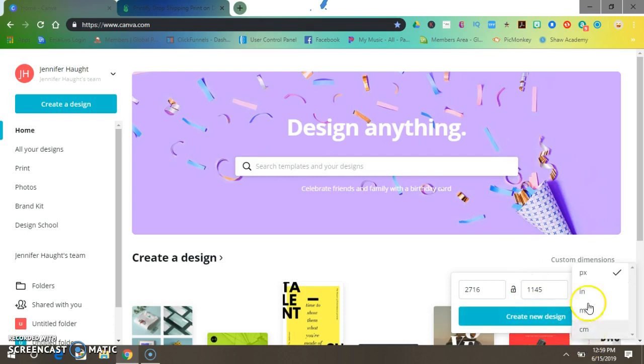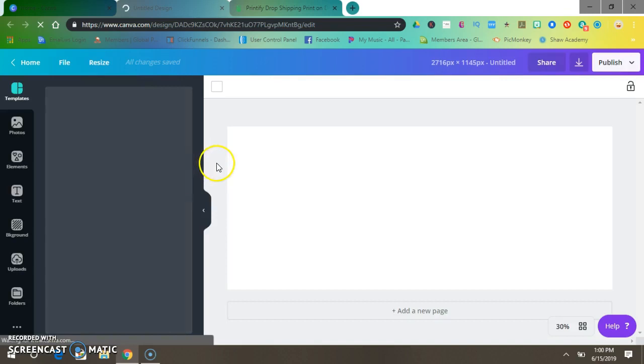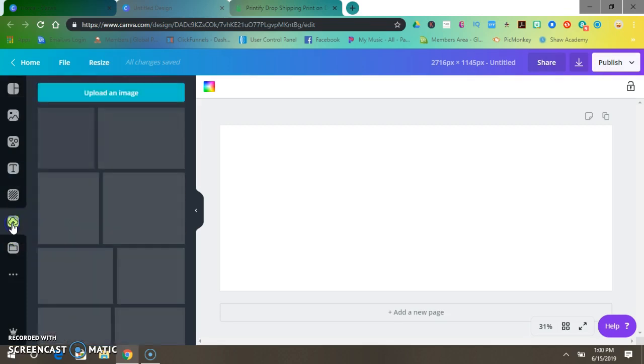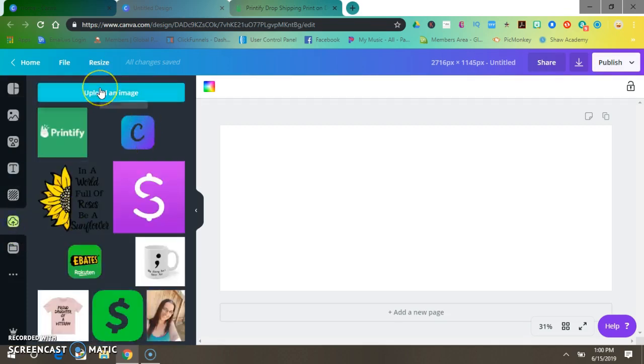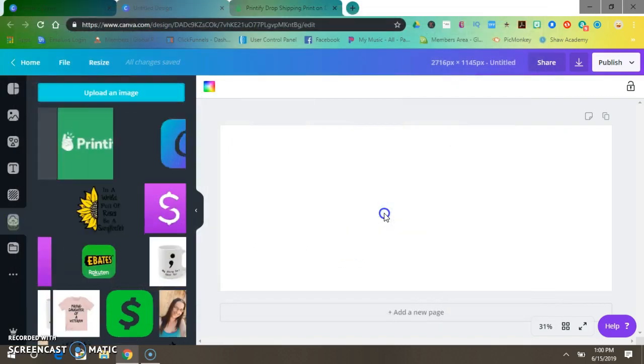So 2716 by 1145 px — make sure it's on pixels — press 'Create New.' Since we saved our image onto our computer already, we're going to upload it now to Canva. Go up to where it says 'Uploads,' click 'Upload an image,' and that is what you do.